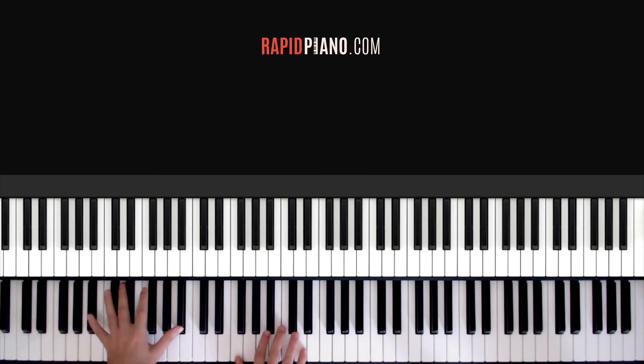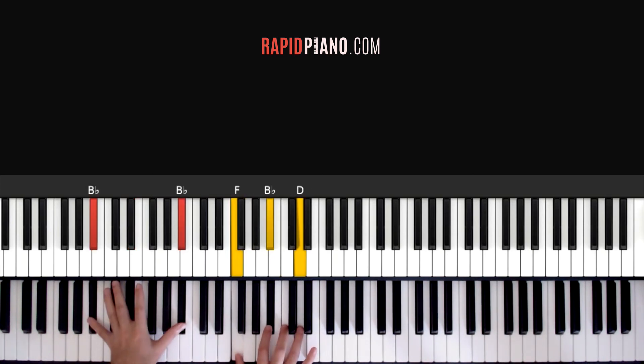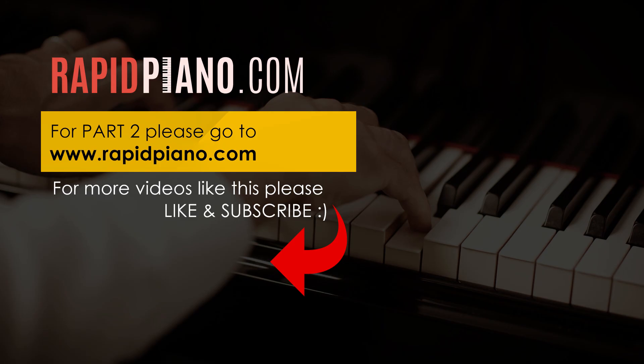Let's do that again. With your right hand, like I said, you hold on to these two keys, and then for the second bit you hold on to these two keys, even though you're playing the different notes. Alright guys, so that's the main riff of the song. For part two of this tutorial, you can go on to my website, rapidpiano.com. I hope you enjoyed this lesson — if you liked it, please make sure to like and subscribe to my channel. I'll be putting up more piano tutorials like this every week. Thank you for watching. Bye.